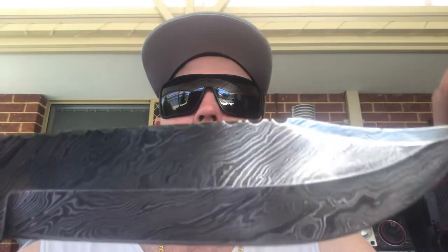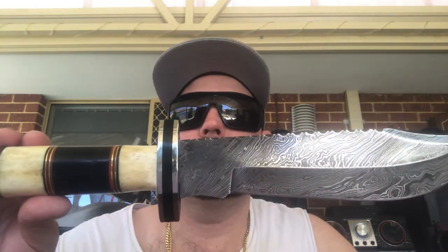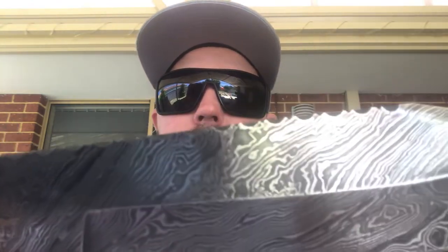The blade is 24 centimeters long or 9.44 inches. Overall length is 38 centimeters or 14.96 inches. Thickness is 5 millimeters or 0.19 inches, giving it a nice weight of 550 grams or 19.4 ounces. Of course I'm not going to be doing anything with this other than display it, but it is well made — feels great in the hand and looks nice. Let's give you another look at that Damascus blade.